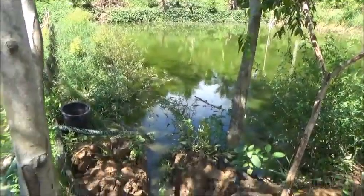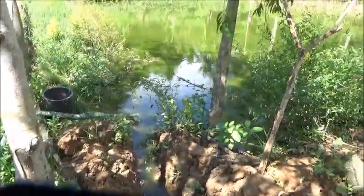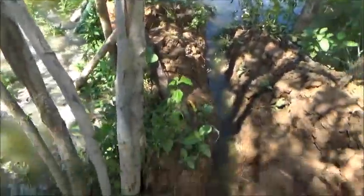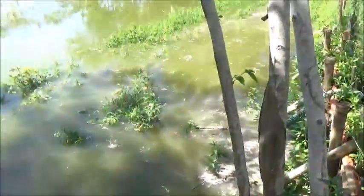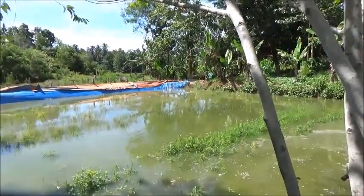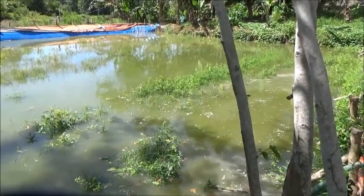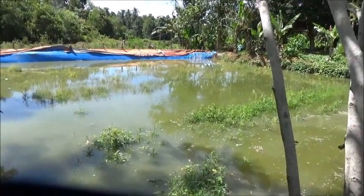Probably what we'll do is block this canal off this evening when we get done with the transfer and fill this pond back up again. We'll leave the siphon going until then and let it continue. We should have another three inches of water in this pond by then and that'll be close enough. We'll keep pumping and just hope for a really heavy rain in the next two or three days to fill it up the rest of the way.